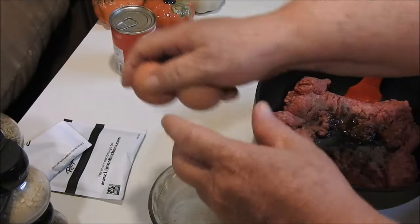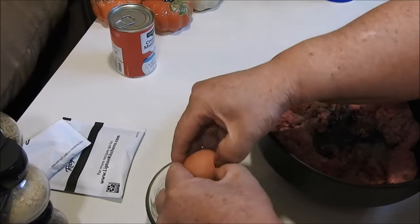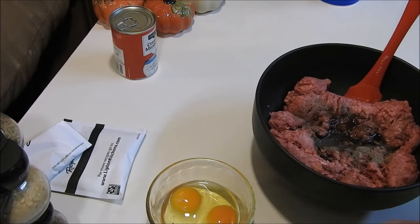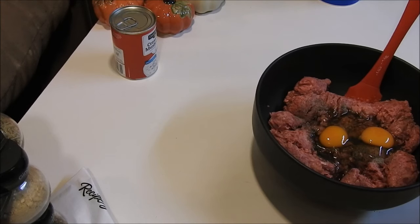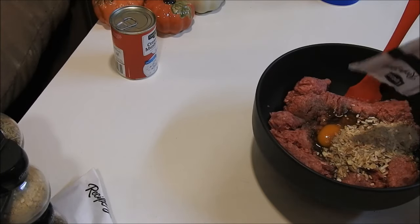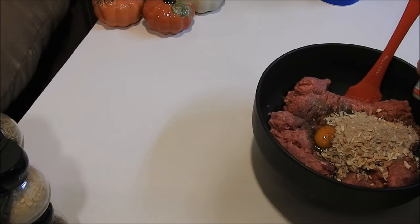We're going to add two fresh eggs — I put these eggs out and let them get to room temperature. We're going to add a pack of Lipton onion soup mix — talk about great flavor! Then we're going to add a 10-ounce can of cream of mushroom soup.